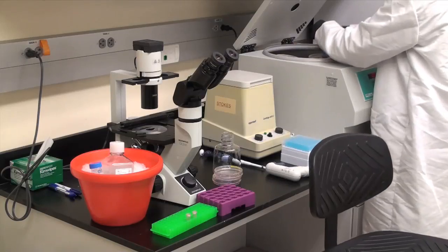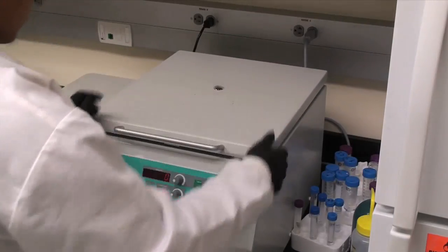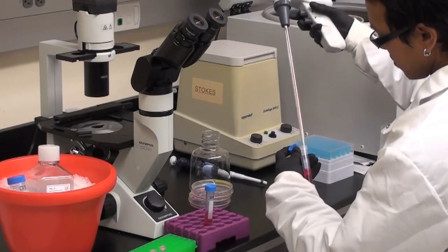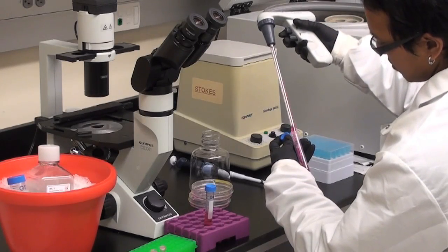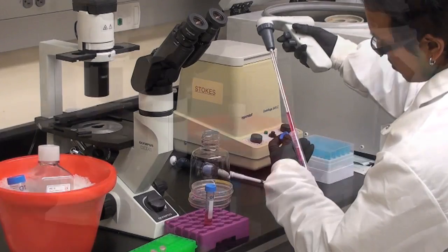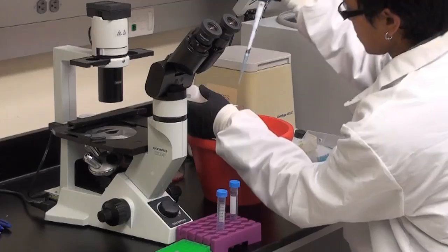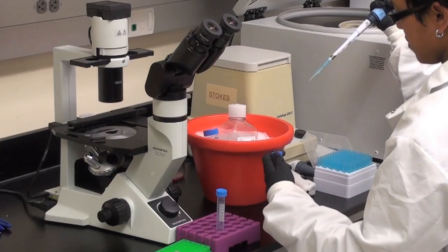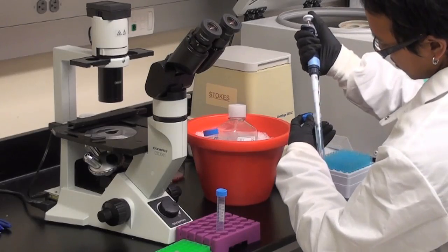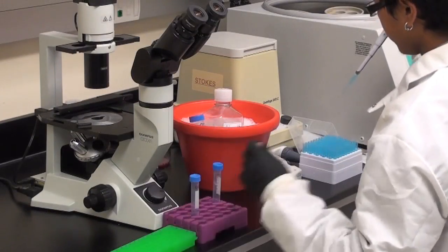Spin the tubes in the centrifuge at 1000 rpm for 5 minutes. Once centrifugation is complete, aspirate off the media, leaving the pellet at the bottom untouched. Add ice cold PBS to the pellet, pipet up and down once, and transfer it to 1.5-milliliter tubes.